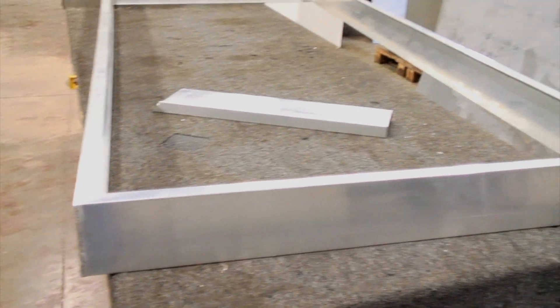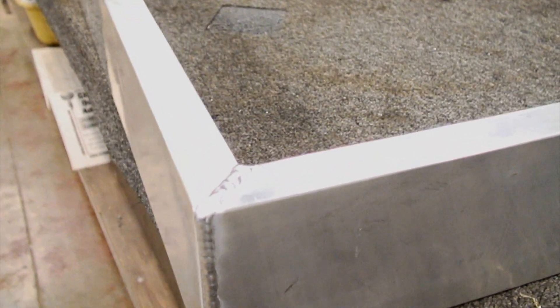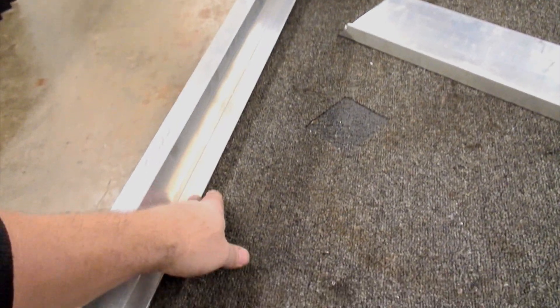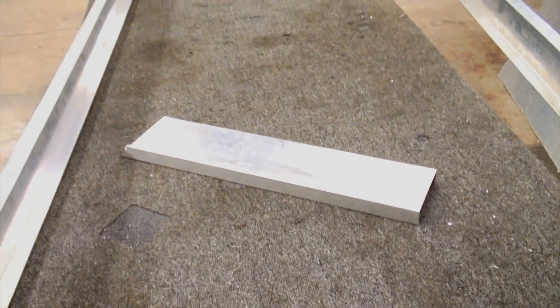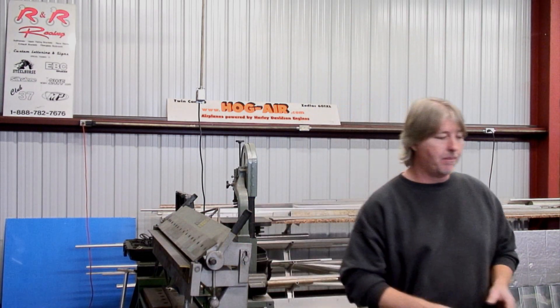Before we can make our internal pieces, we have to make our frames so we know how big to make everything so it'll fit. I took the channel and cut it to fit our glass, then welded the corners. As you can see, they're going to be sealed up so we don't have to worry about water getting in. We'll lay a sheet in the bottom, put in some pop rivets through from the backside, and there's going to be cross bracing in here for mounting it to the wall. I measured the inside of our frame, cut our aluminum, and brought it over to the metal brake.